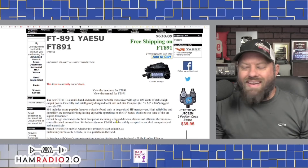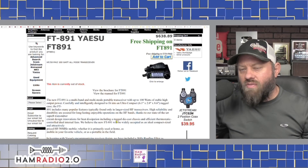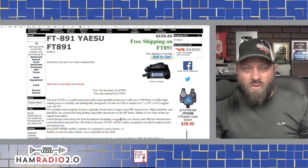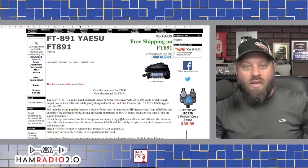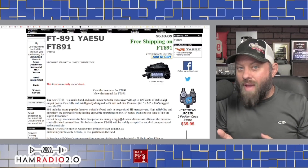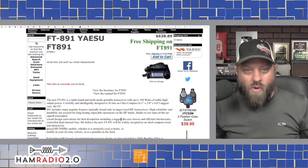The FT-891 is a newer design with a DSP and a really good receiver. It's small, compact, 100 watts, and for less than $640, once they come back in stock, you can get into HF, put it in your car, drive around with it, or take it out to a park because it's not very large or heavy. It's a great 100-watt radio.